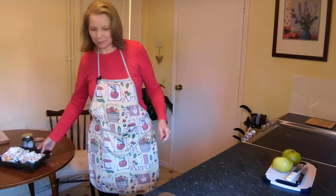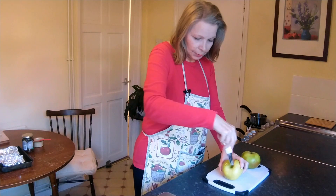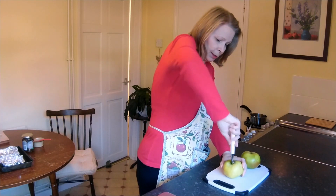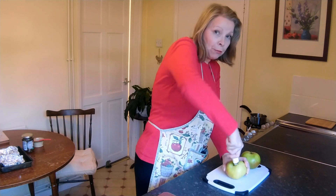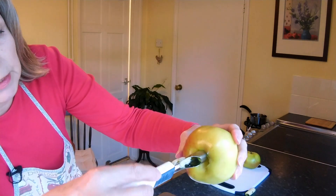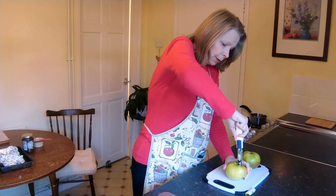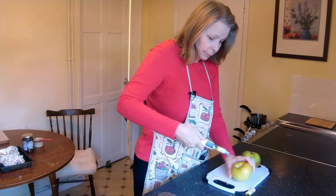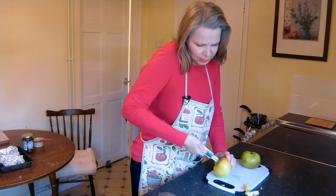We'll put these aside and core the apples. You can core apples with a knife but it's an awful lot easier with an apple corer. Just find where the stem comes out the top, push the apple corer in — it's quite easy — and turn it; it does all the work for you. Go right through, then turn it the other way. If it hasn't quite come out even, go in from the other side. Try not to make the hole too big but we need all that core out.